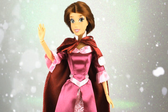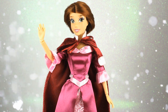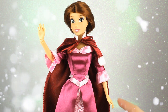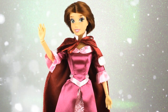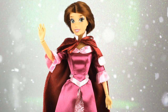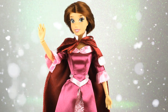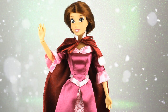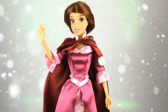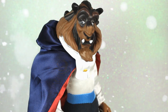Bella es una muñeca cantarina de la Disney Store, lo que quiere decir que pierde la articulación de uno de sus codos para tener el mecanismo para que cante. Cuando giras la muñeca, canta. Me parece que el fragmento que canta es muchísimo más extenso que el que vimos en la muñeca cantarina de la Cenicienta.